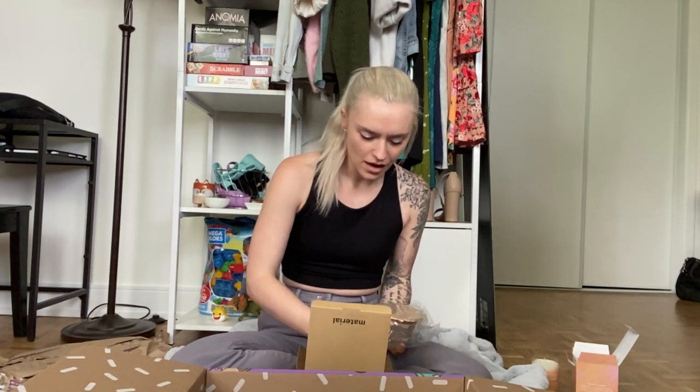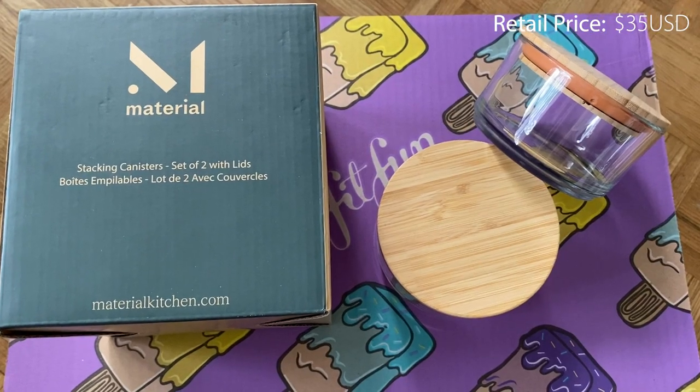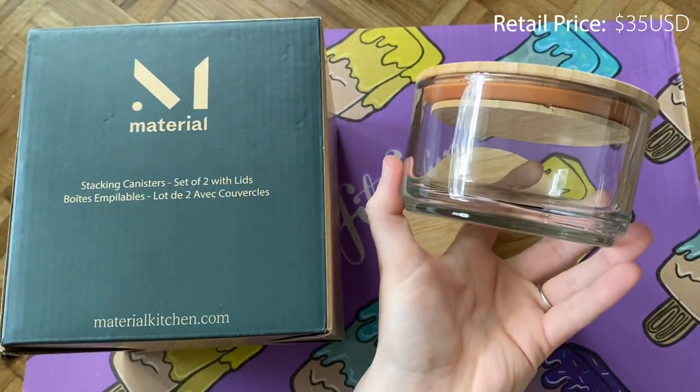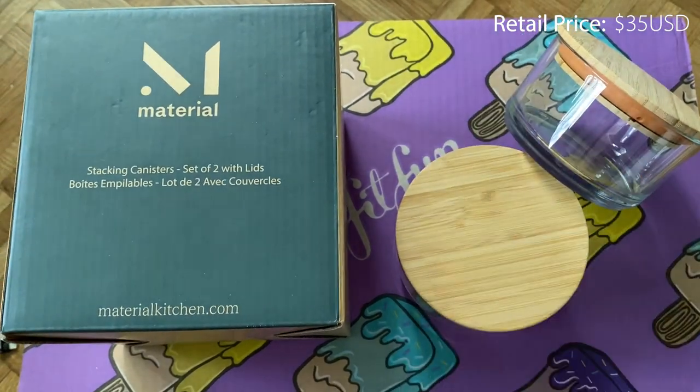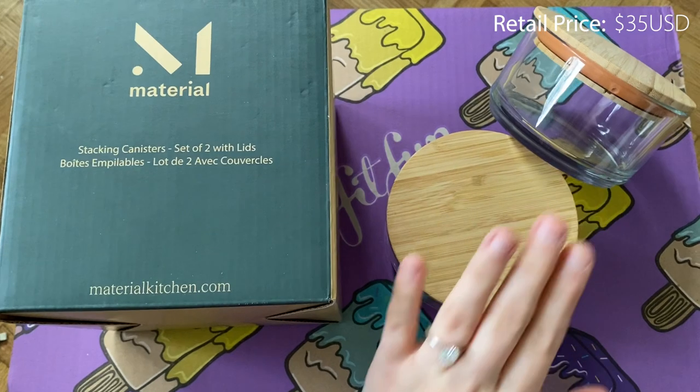I chose this as well — these are glass containers. I thought this was awesome; I love glass containers and I thought they were really cute. They seem to have a good seal, and it came with two, so perfect. They're dishwasher safe on the bottom — the lid you have to hand wash, which makes sense since it's wood. But at least the glass part you can throw in the dishwasher. I wanted these the second I saw them in the customization — they're super heavy in a good way, and I love the wood detail.